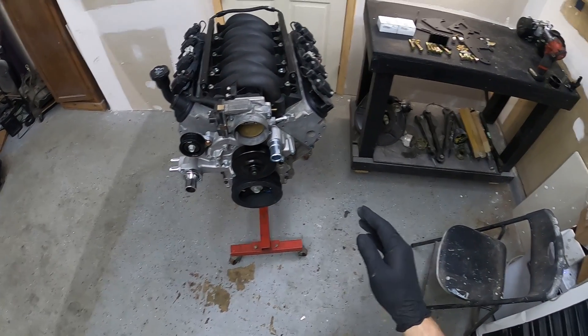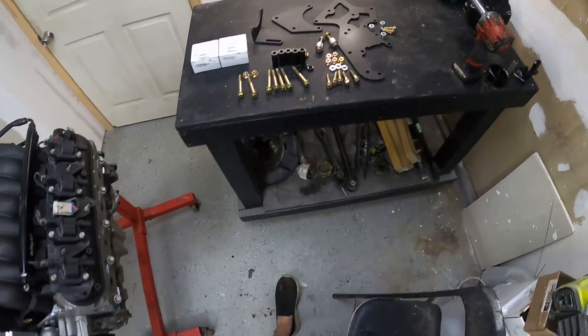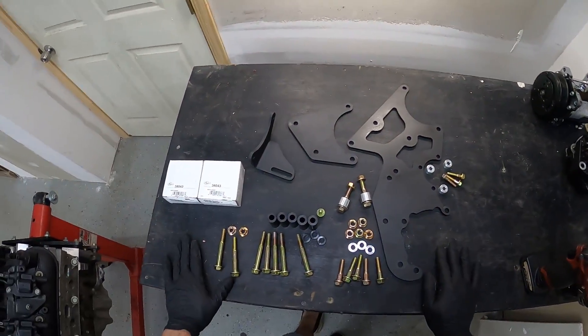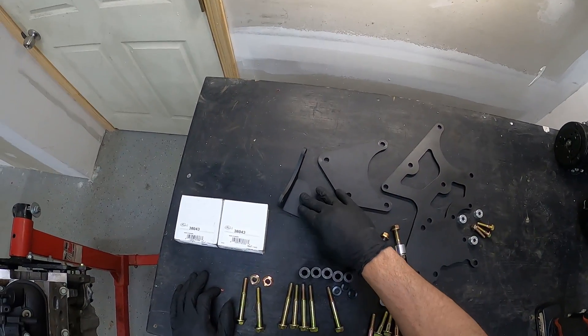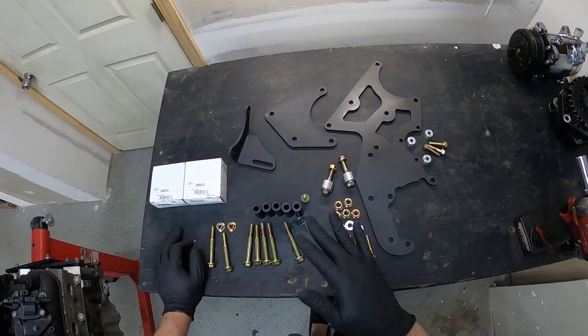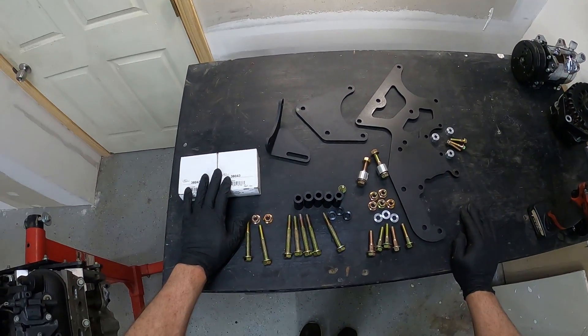Today we're going to be going over the installation of our Sandin AC accessory drive kit. Over here on the table we have the main components of the Sandin drive set out. You have your front plate, your rear plate, and your rear compressor support. It's going to come with all the hardware you need as well as the two idlers that are used for installation.